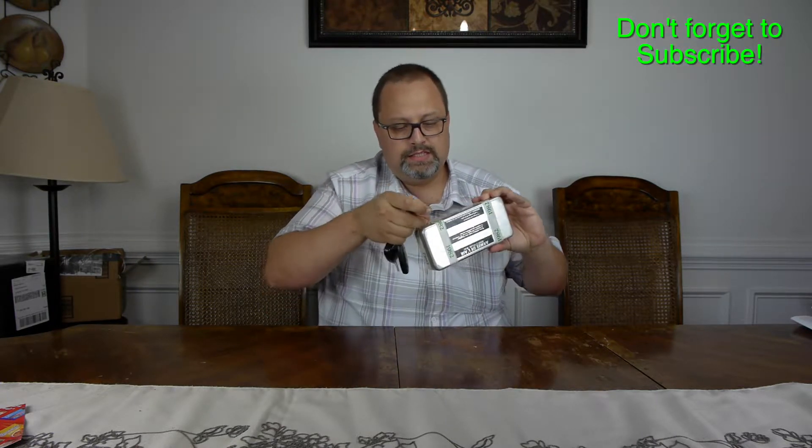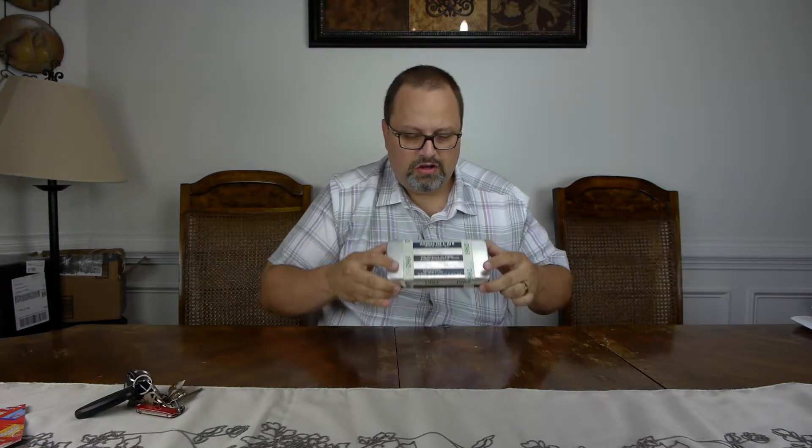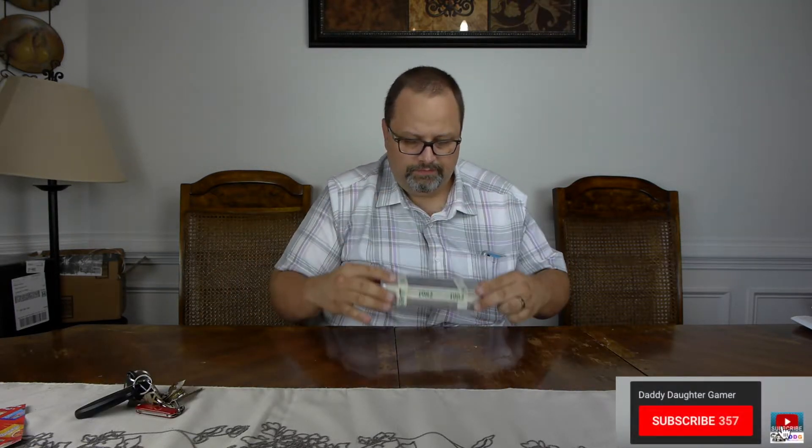Rather than peeling this tape off and ruining the case, I went ahead and scored the sides so that I can get into here. That way you can kind of preserve it hopefully and make it still look good. So here we go. I'm going to make sure that I post lots of high-resolution photos in the video too so you can see things as it goes.